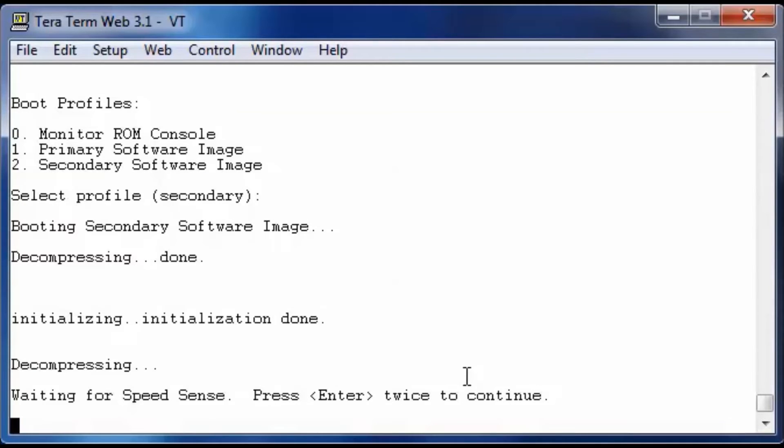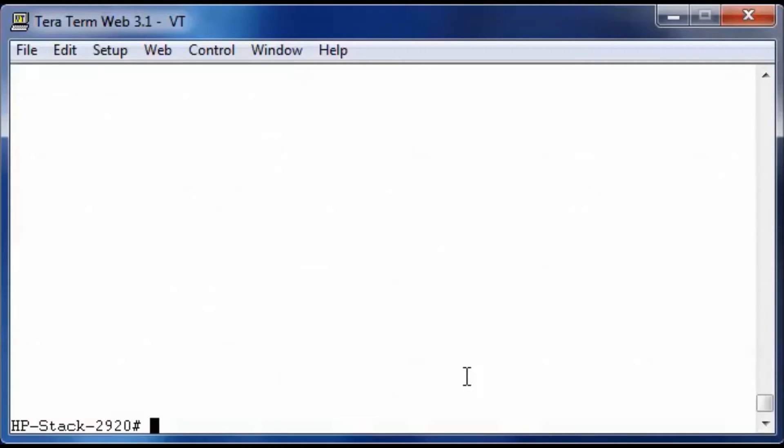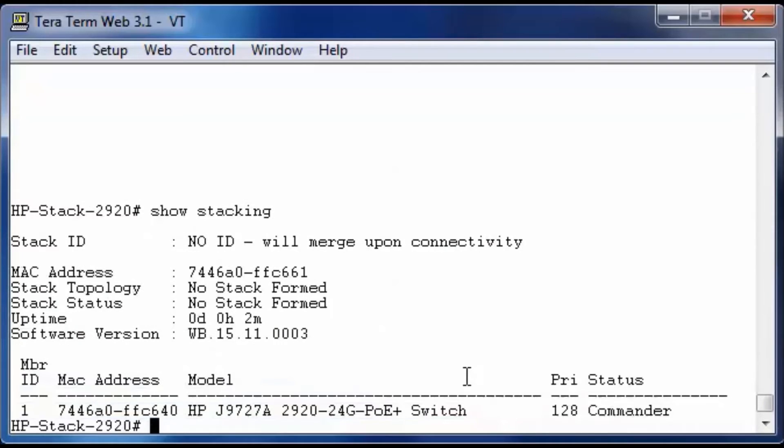The switch is now booted. Let's go into console mode again and type show stacking to see what happened. As you can see, stacking is now enabled. There is still no stacking ID, but we will look at that configuration very soon. There is a MAC address, there is one member ID which is itself, and this switch is also the commander with a default priority of 128.